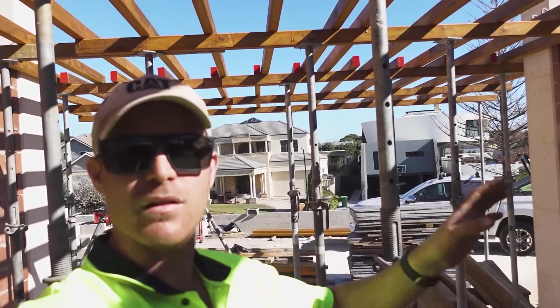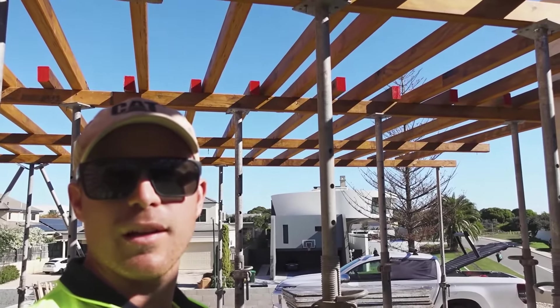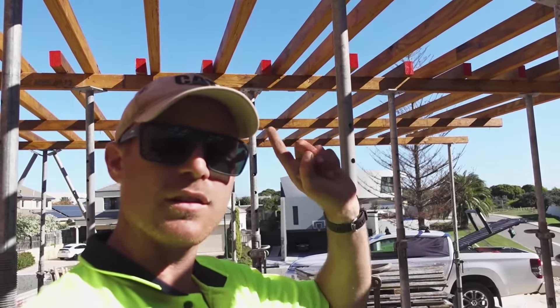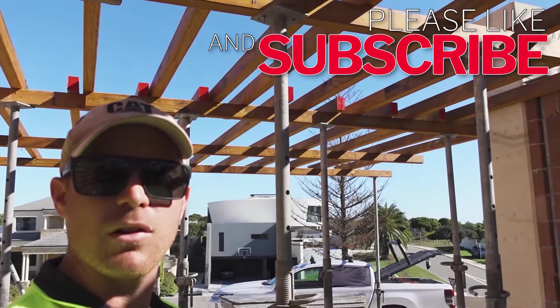Thanks for watching this quick video on how to frame up for a suspended slab. Make sure you come back and watch the next video — I'll show you guys how we lay the ply up there and finish off the job ready for concrete.